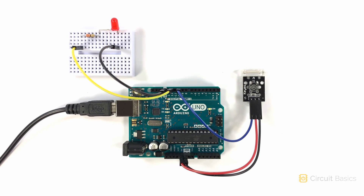In the next video, we're going to take a look at ultrasonic range finders and how you can use them to measure the distance to an object.